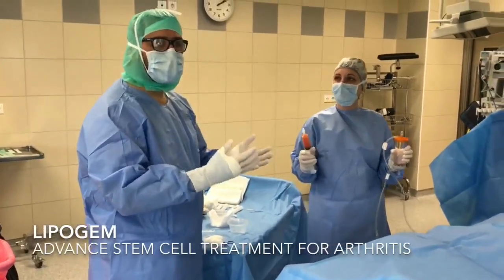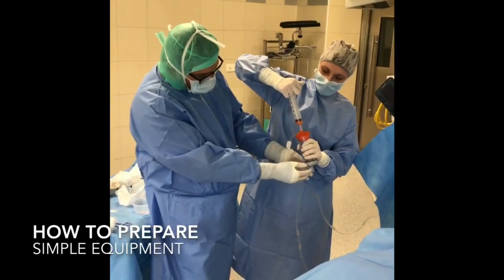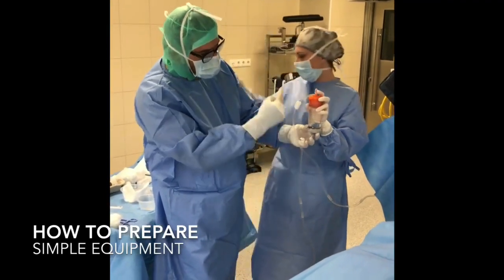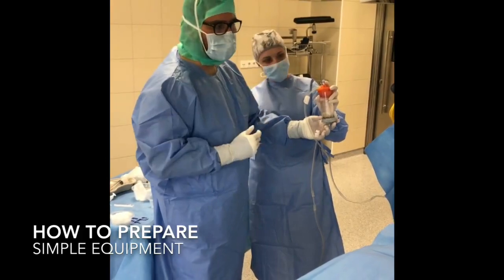That will reduce the risk of arthritis in future for patients. The fat is ready, and the fat has been injected into this special vial which will process it, compress it and bring the most important cells out in a syringe which we will inject into the knee joint.